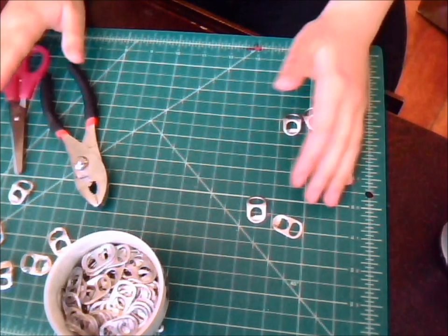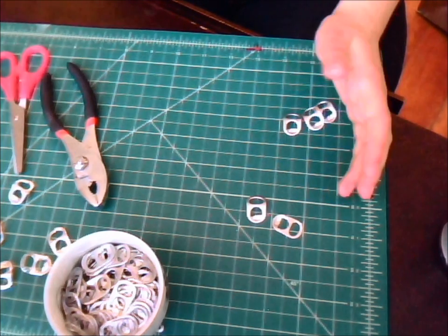All right, now that we have these cut, I'm going to cut a few more and then I'm going to show you how to link them and how to start your creations.